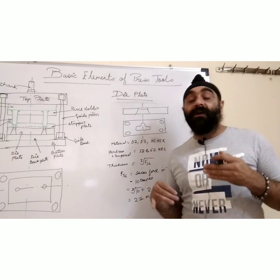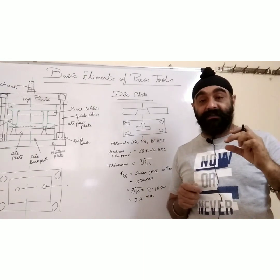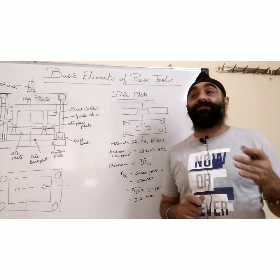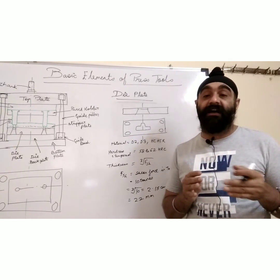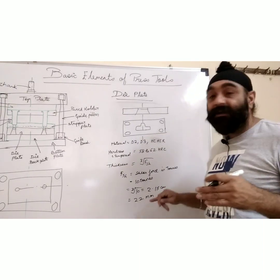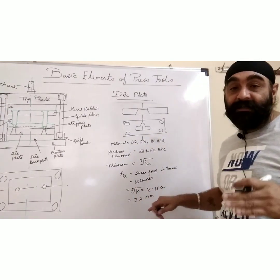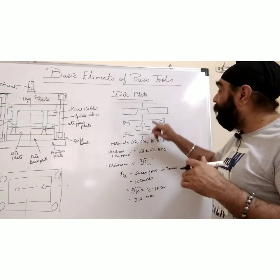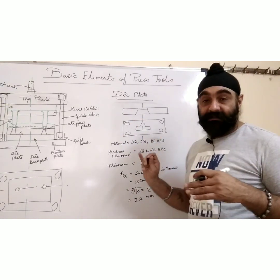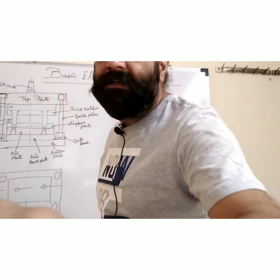Whenever this 22 mm comes out, you have to check the manufacturer's chart for standard available thickness. For example, if 25 mm is available, you can take 25 mm so that you don't have to machine too much — you don't need to do 3 mm of milling. That's a designer's perspective. The length of the die plate will be according to the profile and the guiding elements.